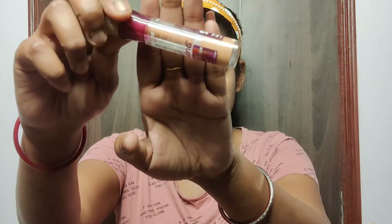After blending my foundation, I have taken the Age Rewind Concealer from Maybelline and dotted it over the dark spots and blemishes, then blended it using a wet sponge.